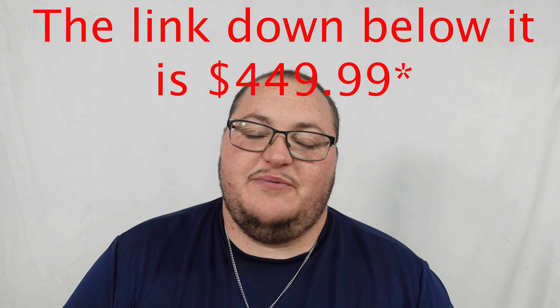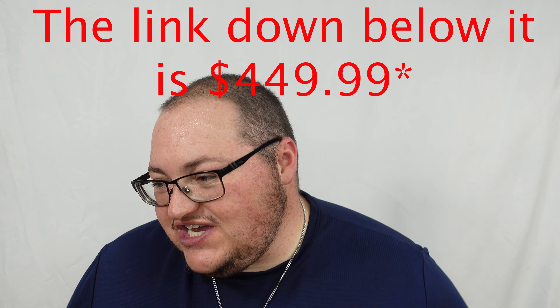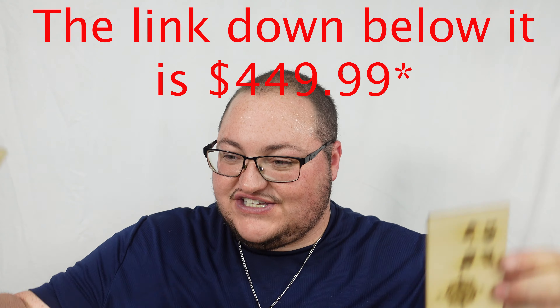I'm impressed with this machine. Normally it's $529, but with the promo code below you can get it for $499. At that price range I expected issues, cheap construction, or things not working right — but I'm genuinely impressed. It does a really good job. I'm excited to run more projects through it and really put it through its paces.